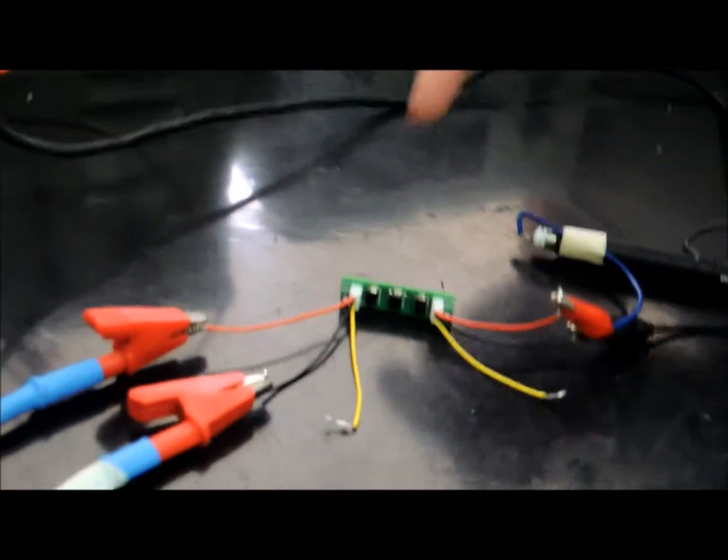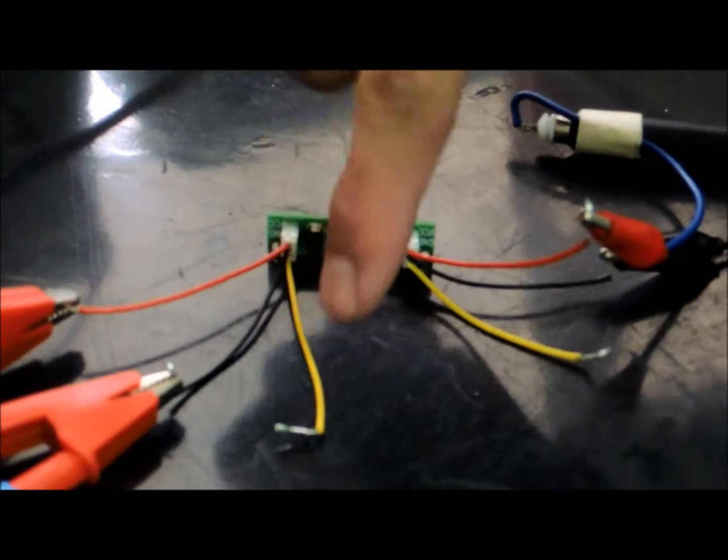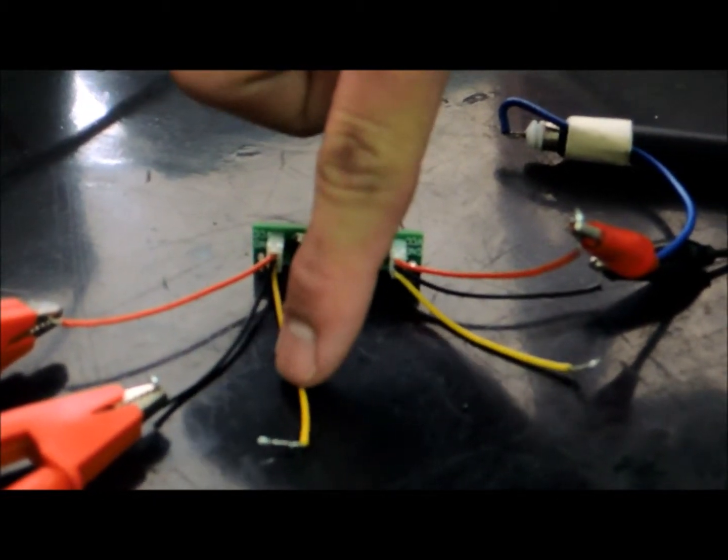Now, as you can see here, our product has protected our camera from the DC power, as well as the video signal.